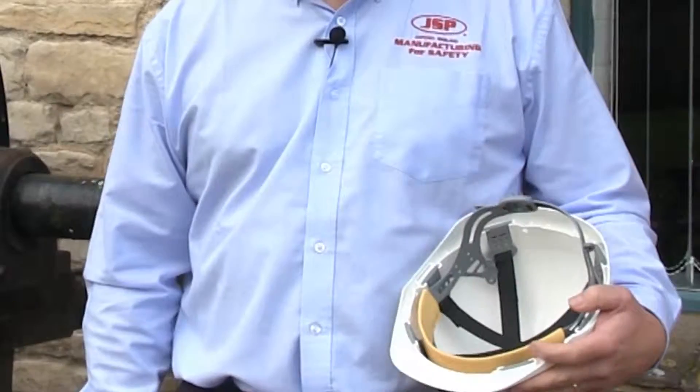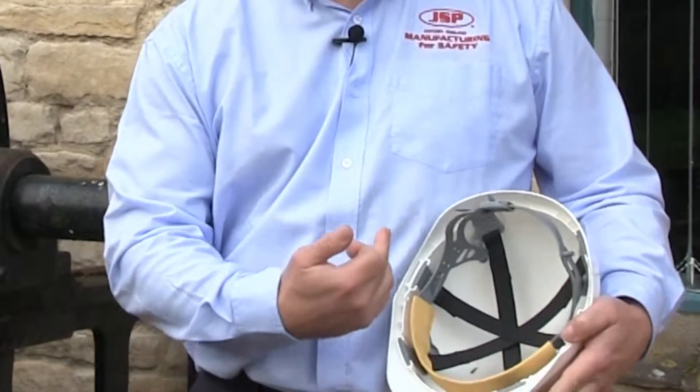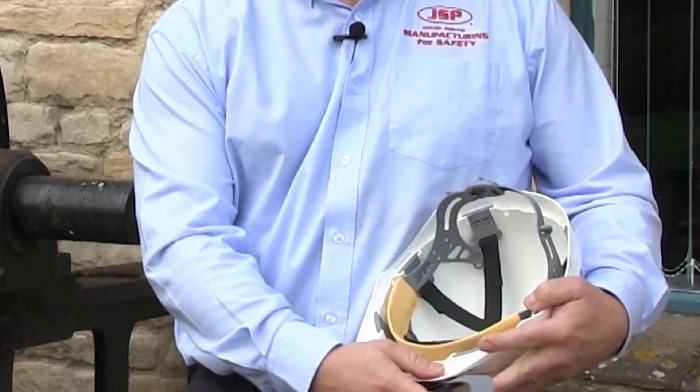Hello, Matthew Judson here. Today we're looking at how to change the strap in your helmet — specifically, if you've bought a helmet with a slip ratchet, how do you upgrade it to a wheel ratchet strap.